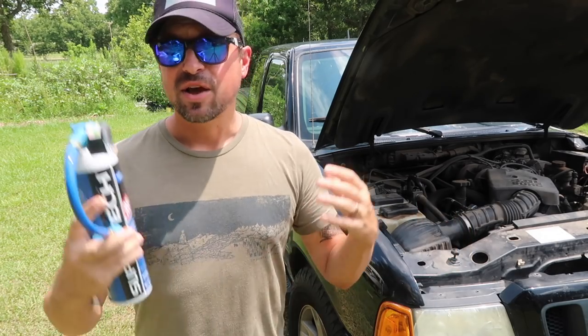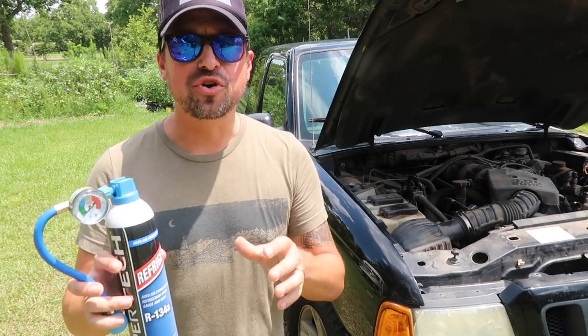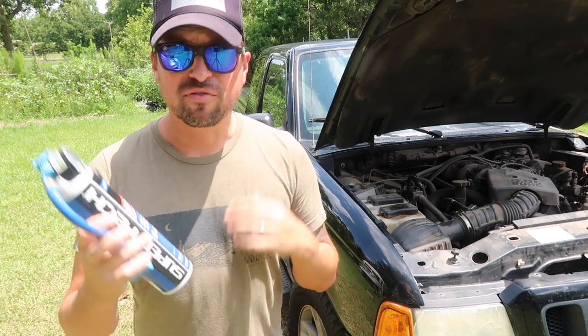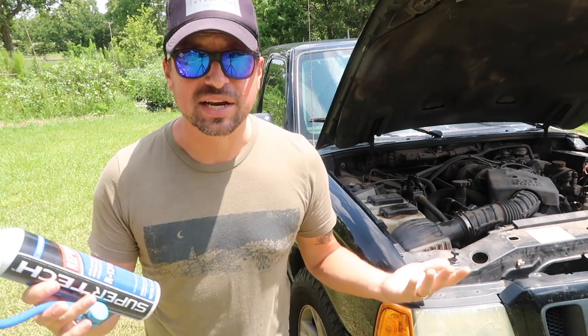We did see good improvement with it. So this won't be a how-to video, but I will show you how easily we did put this in our vehicle. But before we get into that, I'll show you the parts that it comes with.